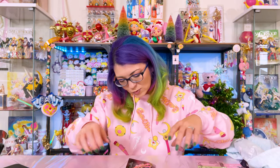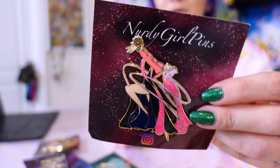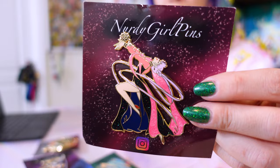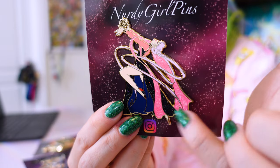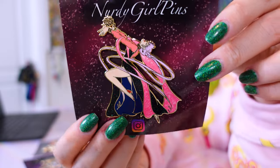Nerdy Girl Pins also sent me some of my favorites — the Transformation series, which is so pretty. First I'll show you this variant of Black Lady. Look at that colorful holographic sparkle going on in her dress — it's so cool, and I love that she's holding her crystal. I also love the pearlescent swirl going on in the pink parts of her dress. That is so cool and very beautiful.